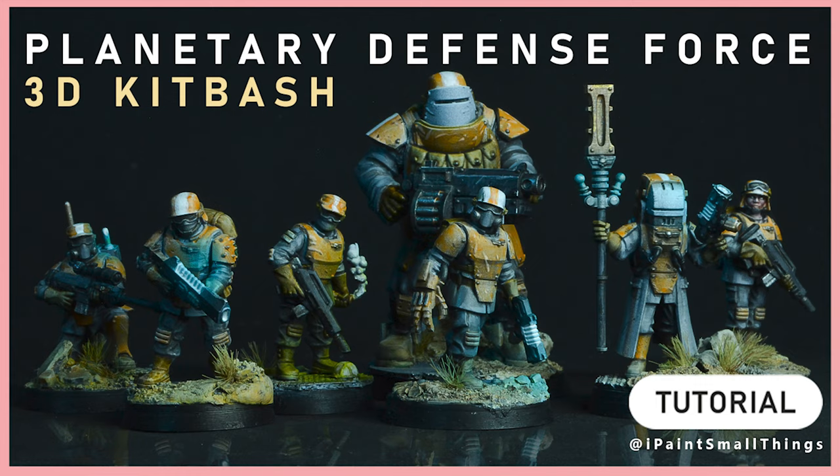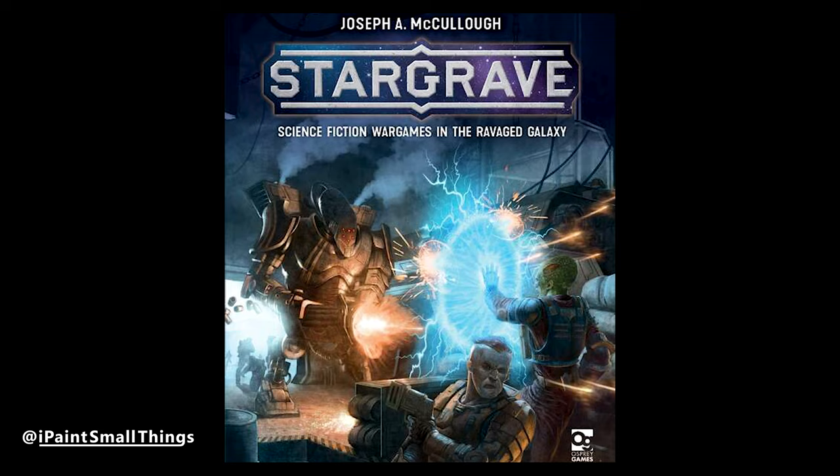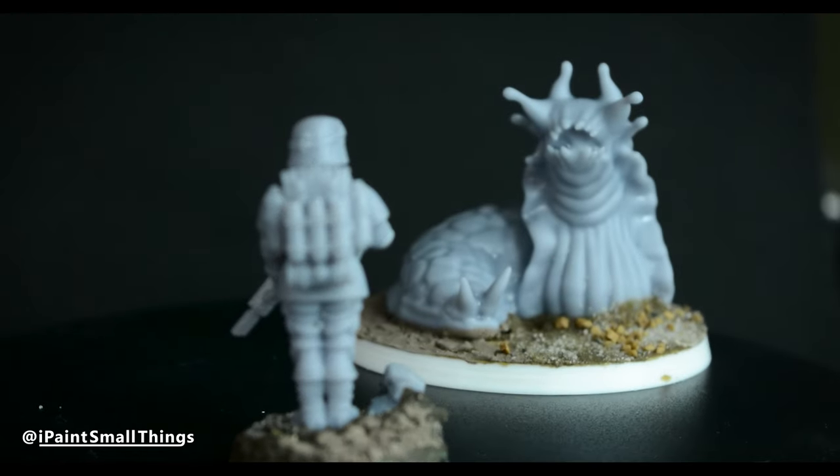Here's how I made a planetary defense force. Recently, I've had a hankering for a game like Space Station Zero, Majestic 13, or Stargrave. I'm gonna need a crew. I decided that a planetary defense force might even work in them all.